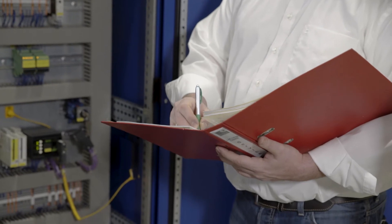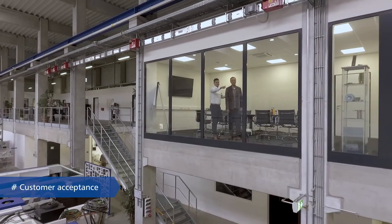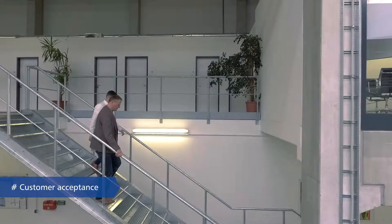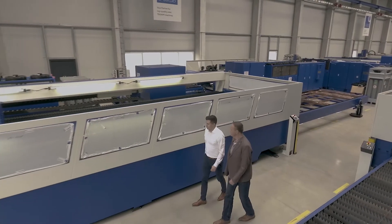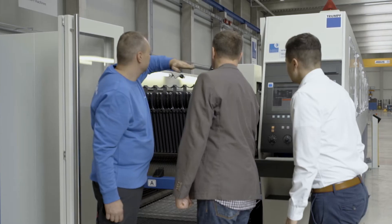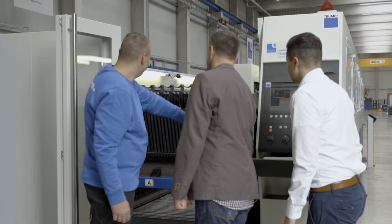As a customer, you are always welcome to become part of this work and the appraisal process. This is because we believe close communication and transparent production processes are the first steps towards a collaborative partnership based on trust.